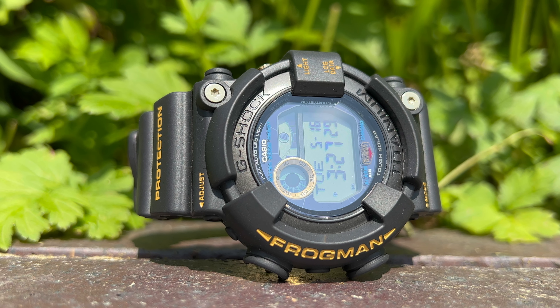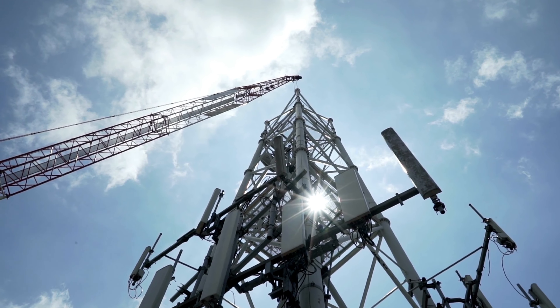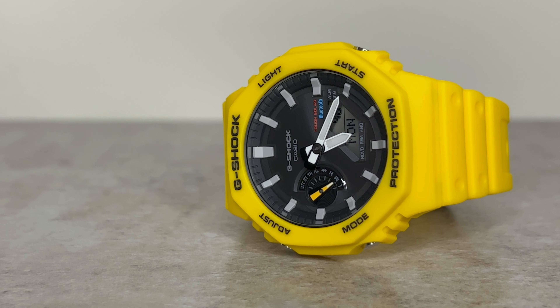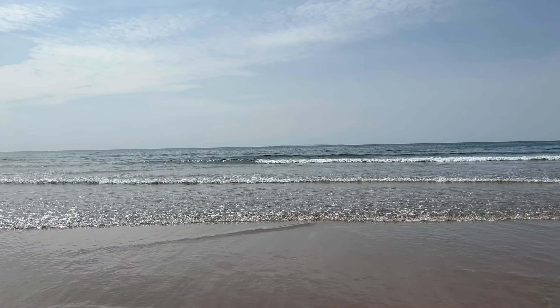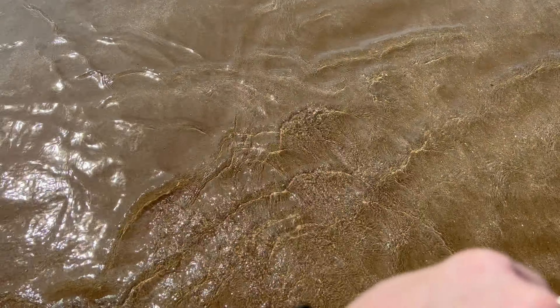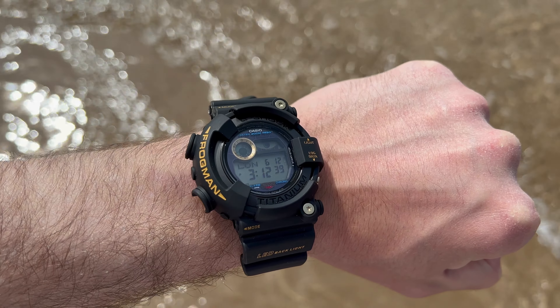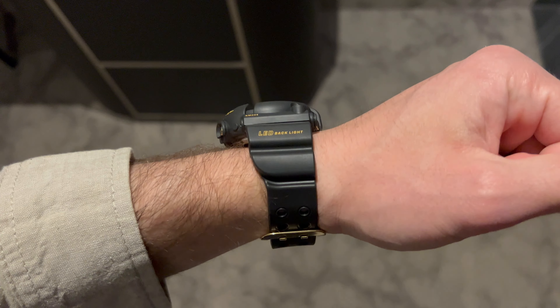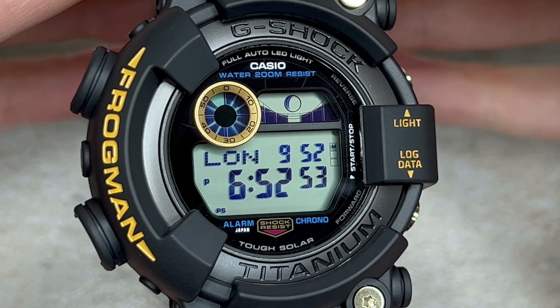Here's an interesting twist: the GW8230 doesn't have the multiband 6 radio timekeeping feature, despite the GW prefix. This is something many will be wanting, and more recently this function has been — in air quotes — swapped out for Bluetooth, but this Frogman has neither. While the original 8200 didn't have them and this is effectively a reissue, I do think just one of those being added would have captured that evolution into a modern-day timepiece perfectly. The Frogman line has always been known for its ISO Divers 200m water resistance and that coveted Made in Japan status, perfectly presented next to the watch's shock resistant logo.